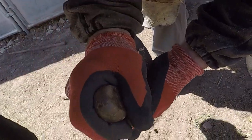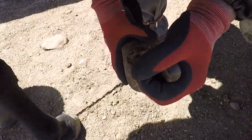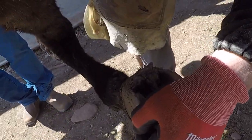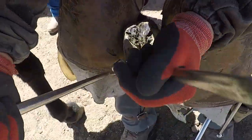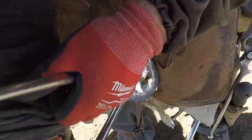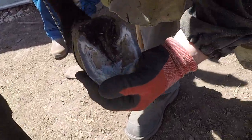Now this foot is fairly straight. It actually looks like it's tipping to the inside even. We've trimmed that one where it's almost level, and this one actually tips to the inside - so this foot is wearing, of all the others, on the outside on this foot.